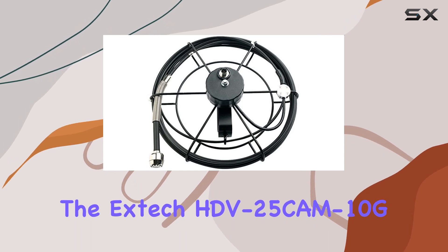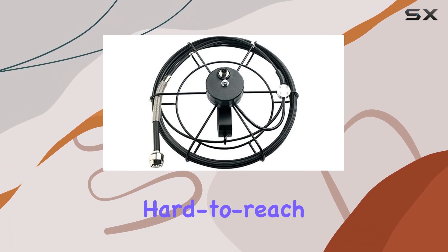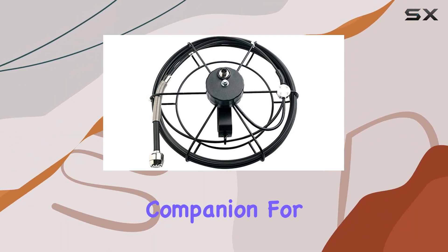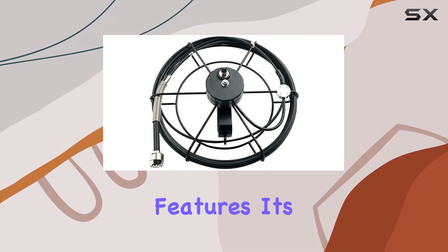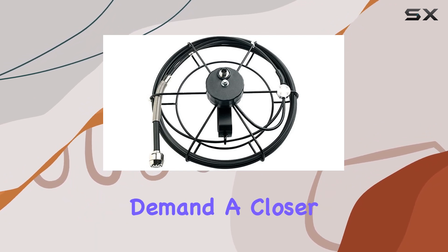the XTEC HDV25CM10G opens up new possibilities for inspecting and understanding hard-to-reach spaces. In summary, this camera head is a reliable companion for those in need of precision and clarity in their visual inspections. With its robust features, it's a worthy addition to the toolkit of anyone involved in tasks that demand a closer look.